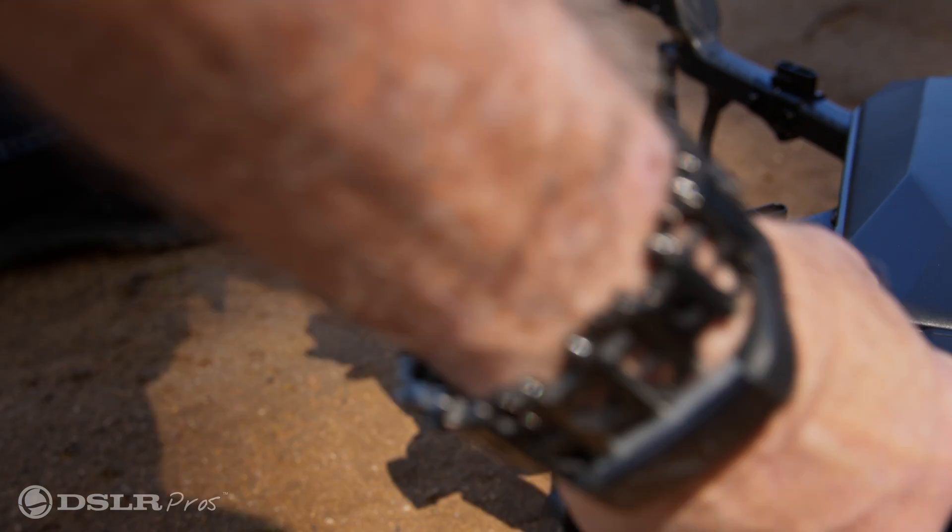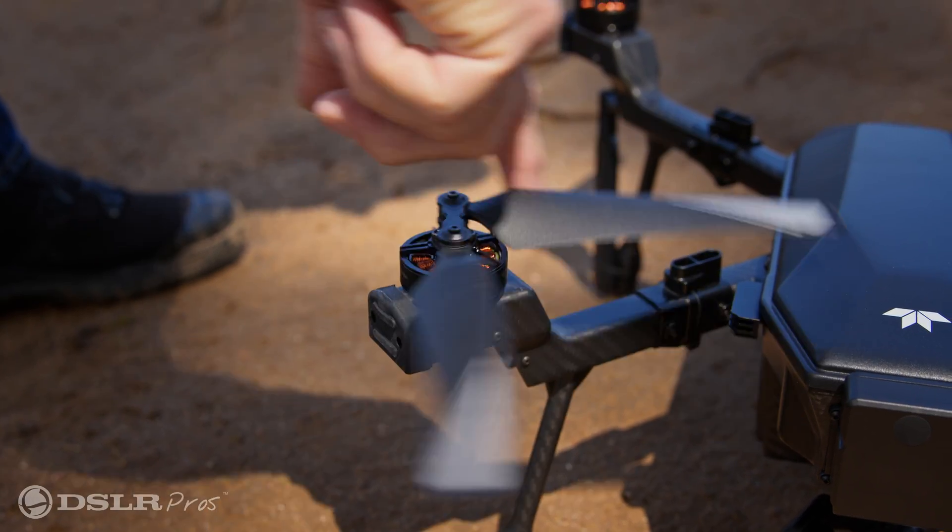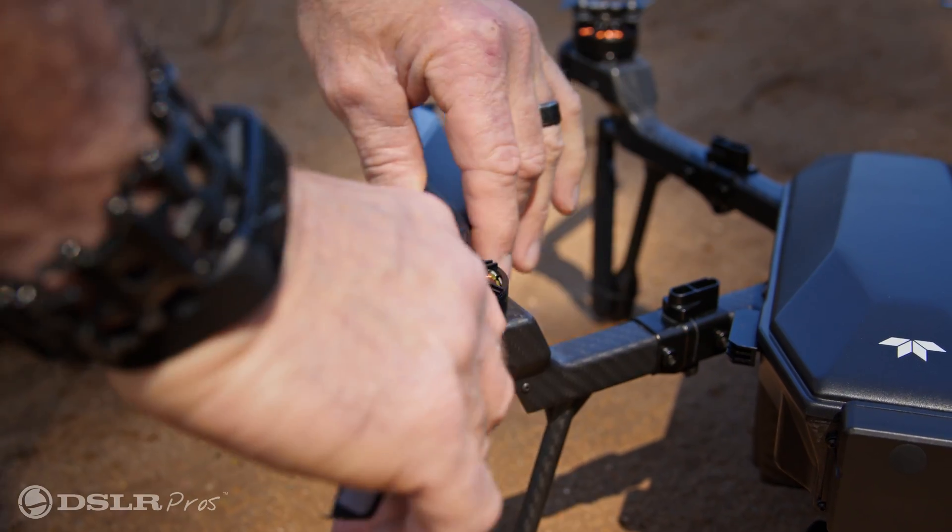Next, make sure you extend the propellers, check for any visible damages or cracks on the props, and make sure the propellers rotate freely.